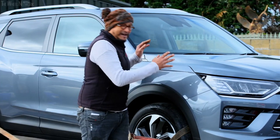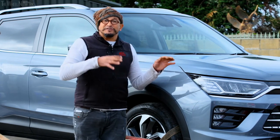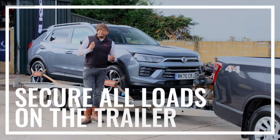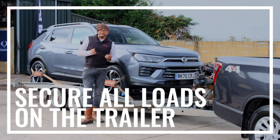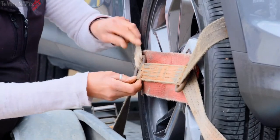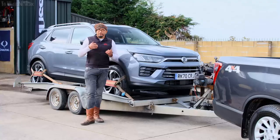If you're towing a car and it's front engine, drive it forwards onto the trailer. If it's a rear engine car, reverse it onto the trailer. One final thing is to check that any loads you are carrying are securely fastened. An unsecured load can slide around and result in a loss of stability, or even shoot forwards when you go down a hill or apply the brakes.